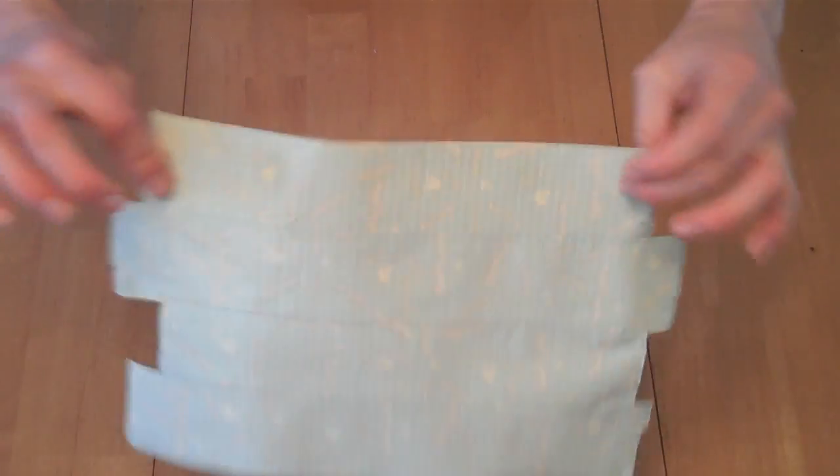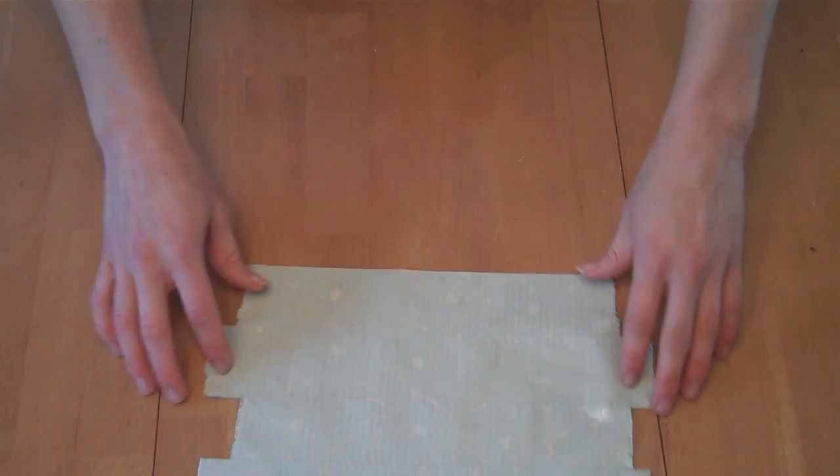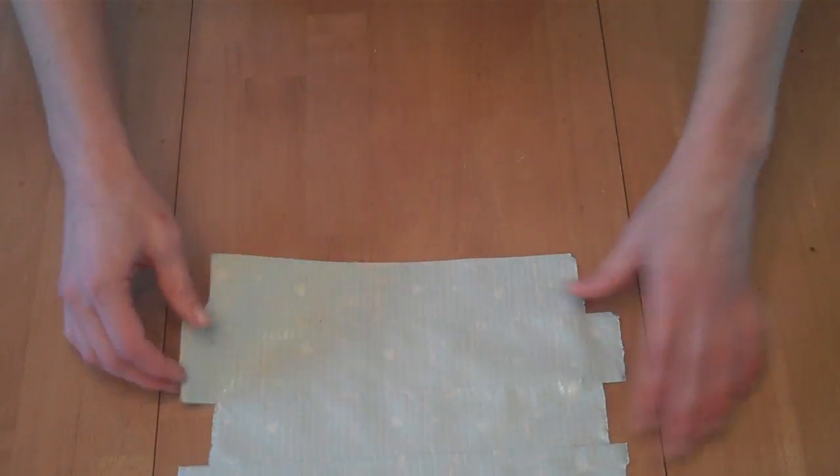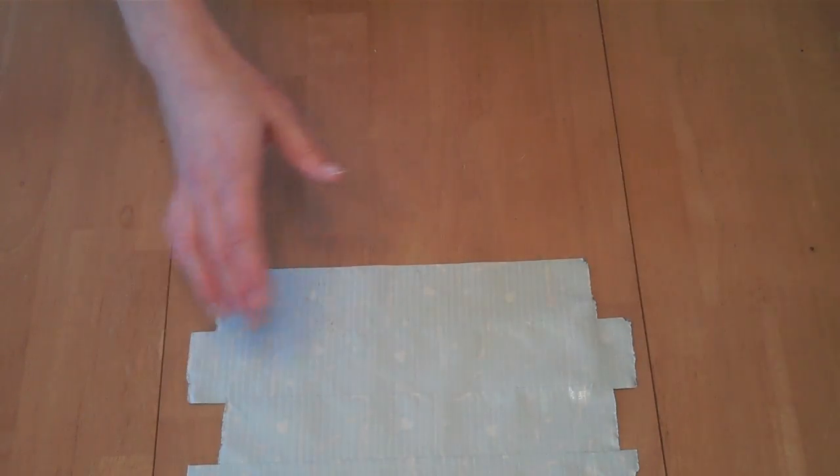If you need the sticky side, it's still pretty sticky. It only lost a little bit of stickiness from being on my table. If you need the sticky side for whatever you're doing, great — you've still got that.